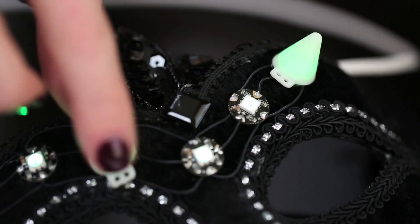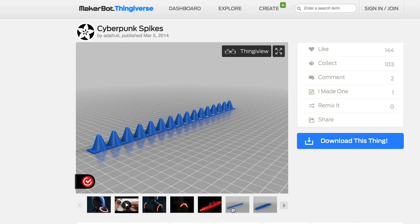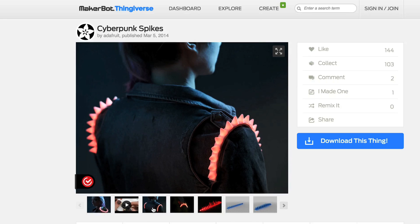To get super fancy, you can 3D print some NeoPixel diffusers in flexible filament. We've published files for a few different styles.